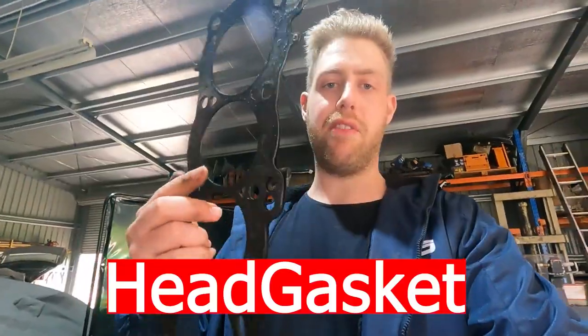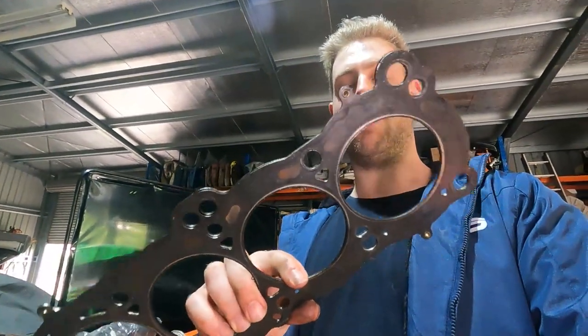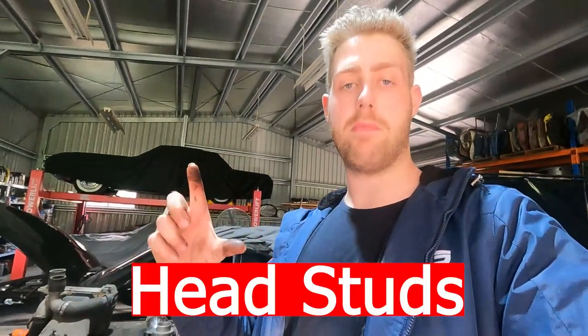Moving up to the head gasket — what I have here is a Cometic multi-layer steel gasket, which is a recommended upgrade for anyone building their engine. The factory head gasket is a fibrous material that can deteriorate with age, lift, and release combustion pressure. The MLS gasket is much harder for combustion gases to escape. If you go MLS, you need to deck the head and block to a very clean surface. You can also buy different thickness gaskets to adjust compression ratio.